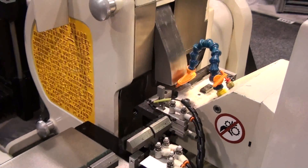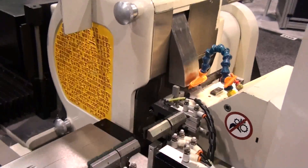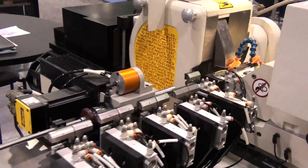Grinding intricate shapes on your product through CNC interpolating includes flats, threads, shoulders, radii, balls, etc.